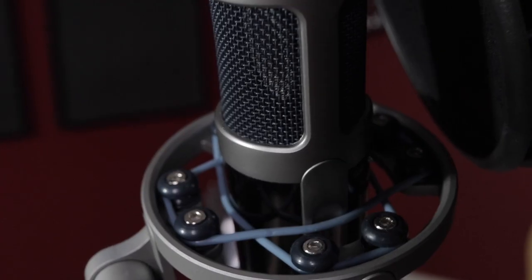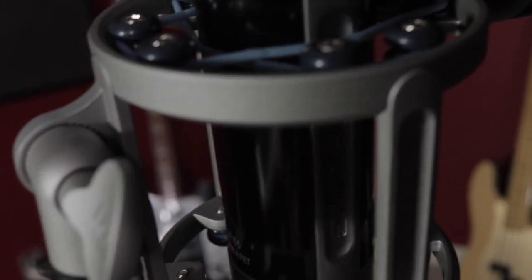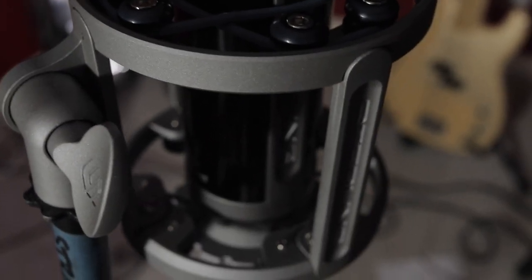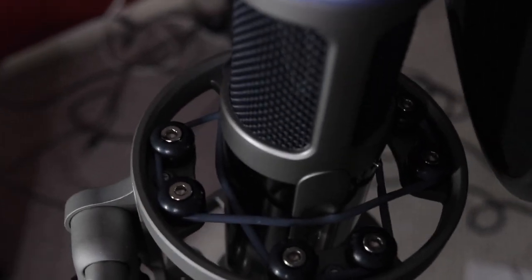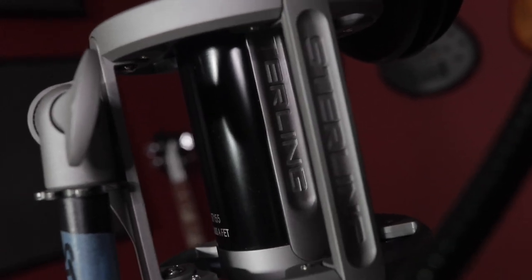The shock mount that this mic comes with is so cool. Every time I have a mic, that's usually what breaks first — the rubber bands stretch out, some screw falls out that you can never find again. But this one is just made so well and it looks super cool.